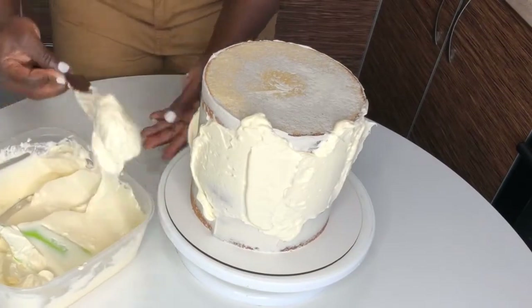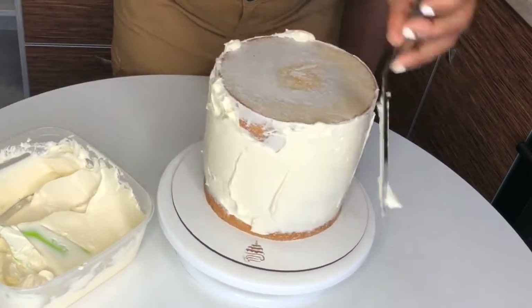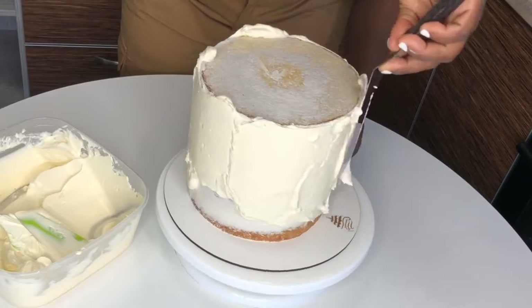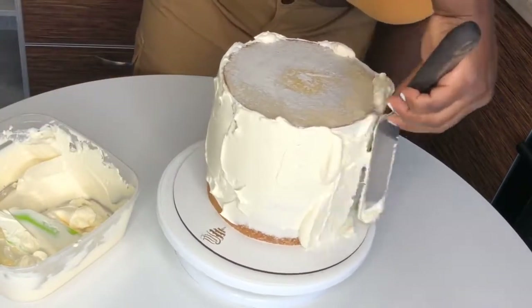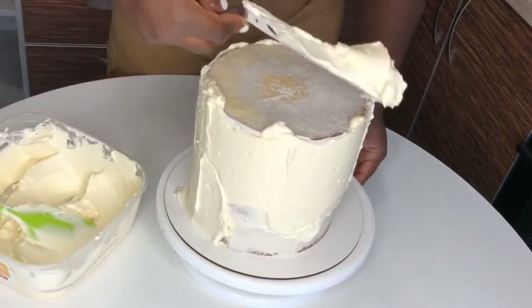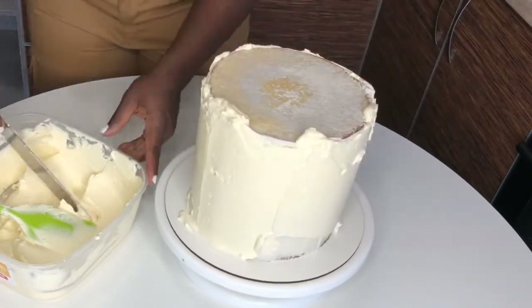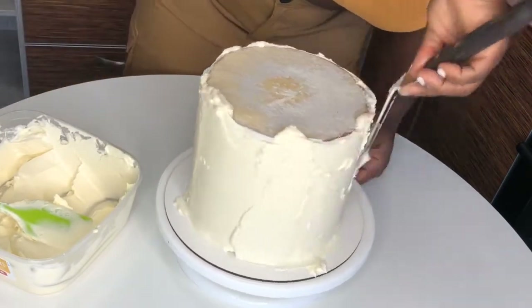What you want to do is cover every part of this cake in buttercream — every corner, top to bottom. You don't want to smooth it yet; you just want to make sure no part of the cake or crumb coat is peeking out. Just make sure it has an even coat of buttercream all around.